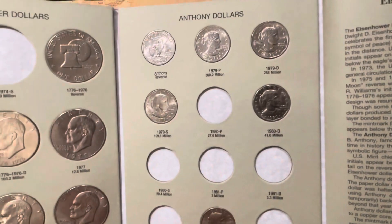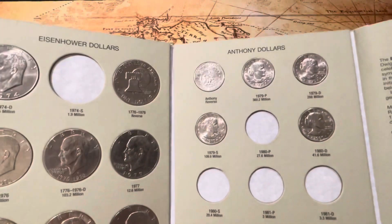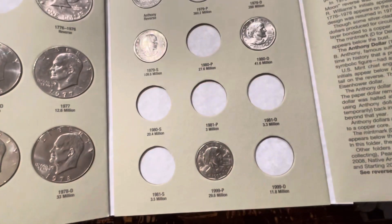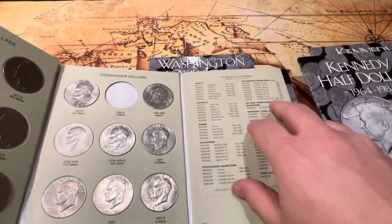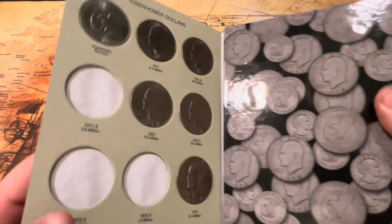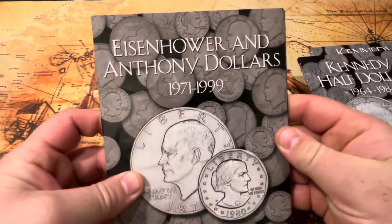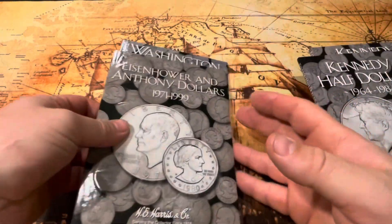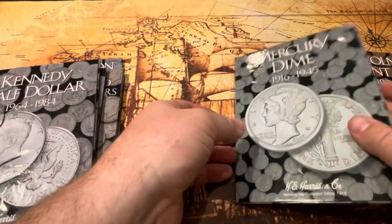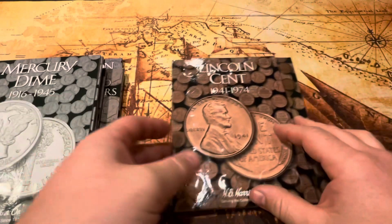There they are right there — you can see the difference in size between the old dollar coins. I have a whole tube of those. It's definitely a lot of fun checking them out and putting them together.